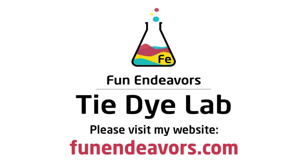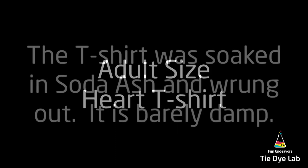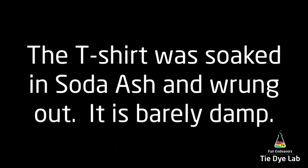Hi guys, it's Angie with Fun Endeavor's Tie-Dye Lab. Today I'm making a heart shirt. This one I'm going to do at an incline, and I'm going to do it with liquid dye.